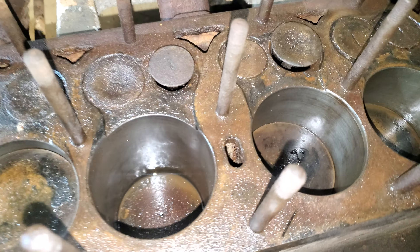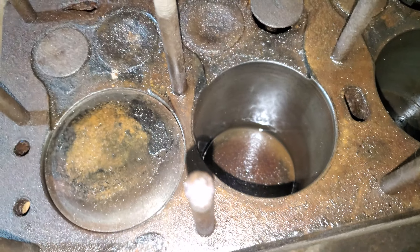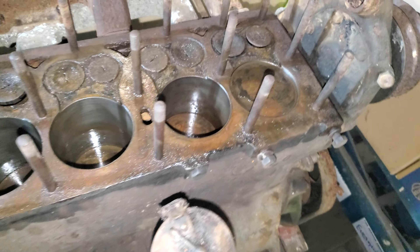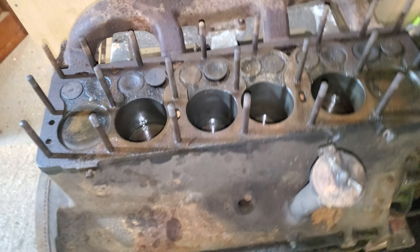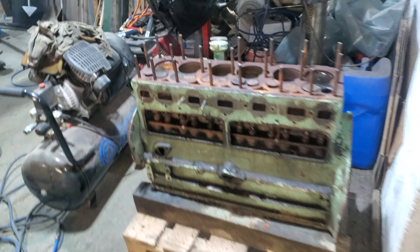The bars were looking rusty, however good old GT85 and a little bit of time and they do move. This block looks in relatively good condition — need to strip it down, but she's looking good.